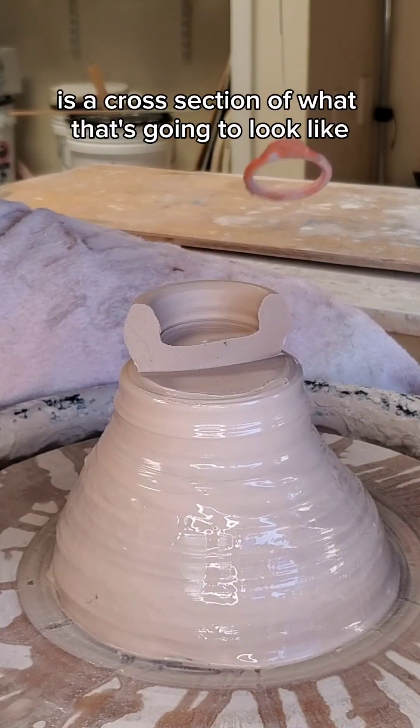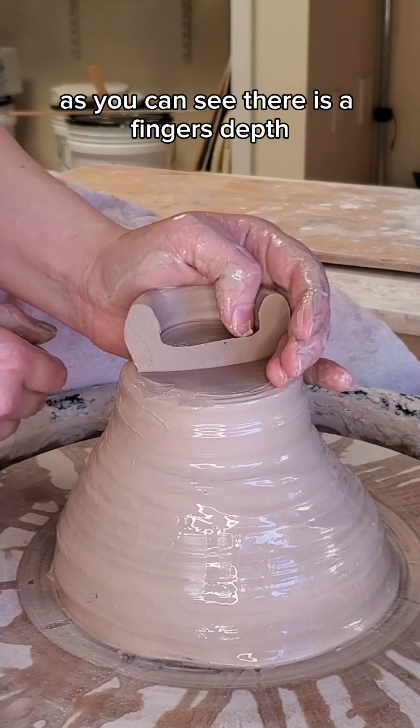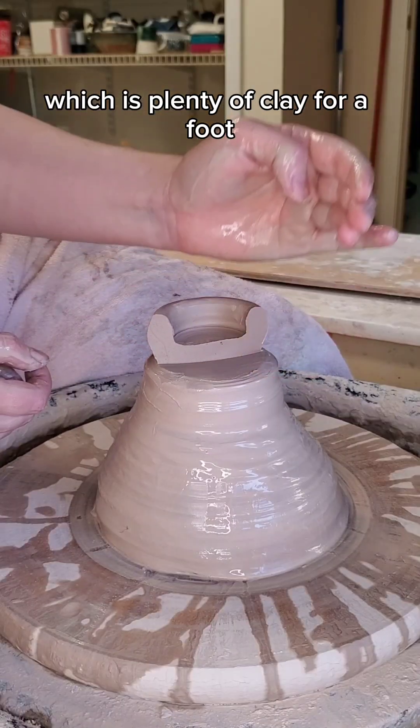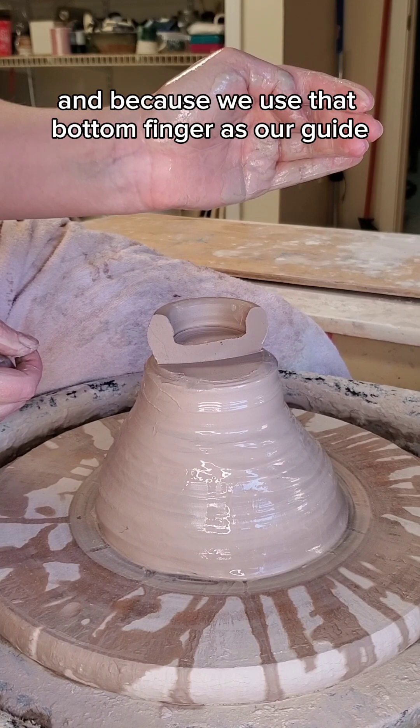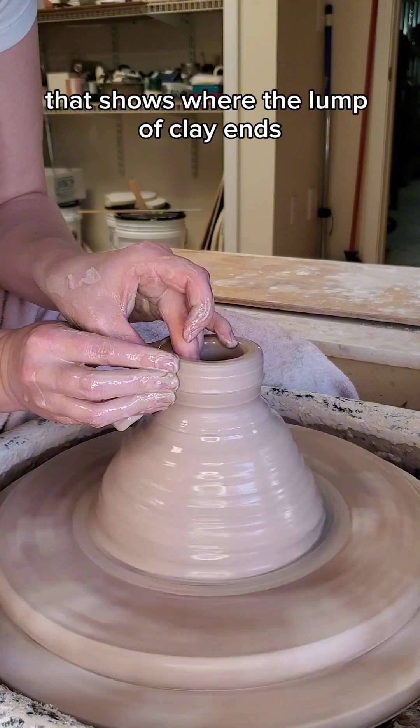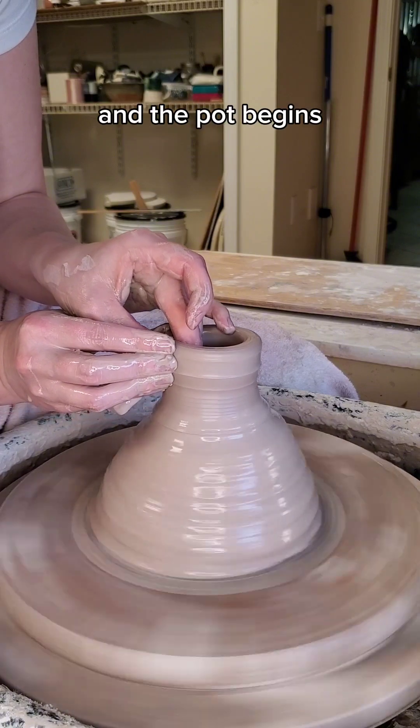Here is a cross section of what that's going to look like. As you can see, there is a finger's depth amount of clay left at the bottom, which is plenty of clay for a foot. And because we used that bottom finger as our guide, we have a nice little shelf that shows where the lump of clay ends and the pot begins.